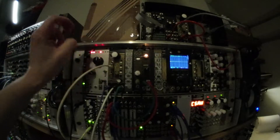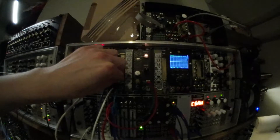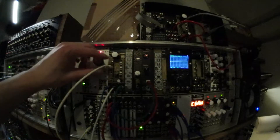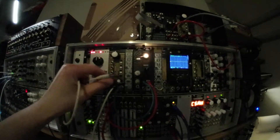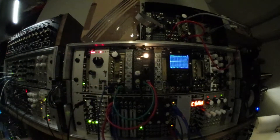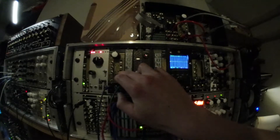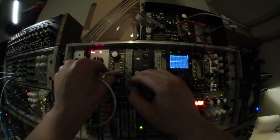We can stick it into loop mode as well. The trigger input will make the sample play back in its entirety. But we can also gate it — so if I take the envelope we were using a minute ago.